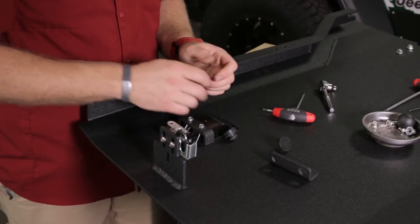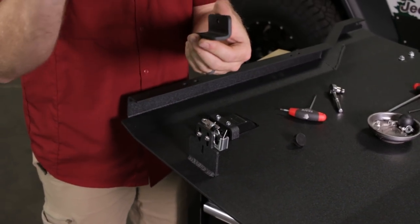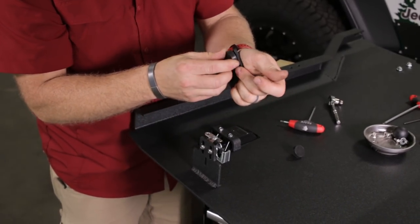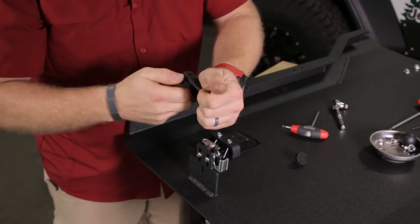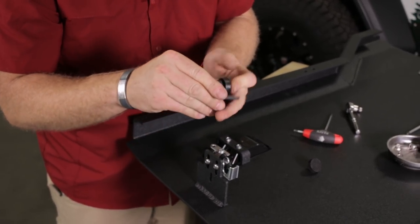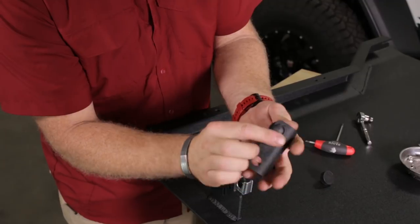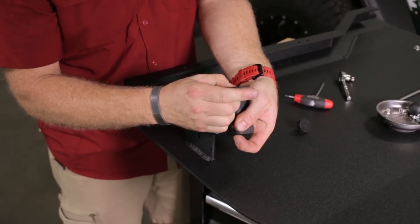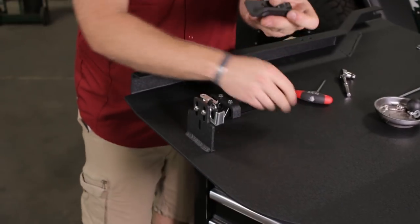Next we're going to install this rubber bumper bracket. Take it like this — we give you two rubber bumpers in the kit — and press these little hats through the hole. The easiest way to do that is to twist and press upwards. A little WD-40 or some water would help, but you can do it without. Once it's kind of through the hole, you can work a fingernail or a flat blade screwdriver around it to pull it all the way through. Do the same thing on the other one.